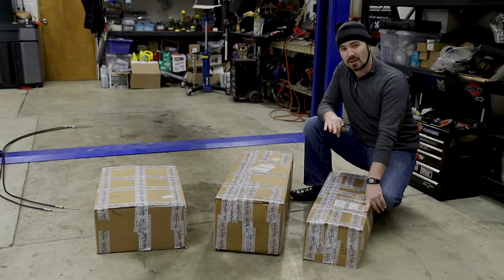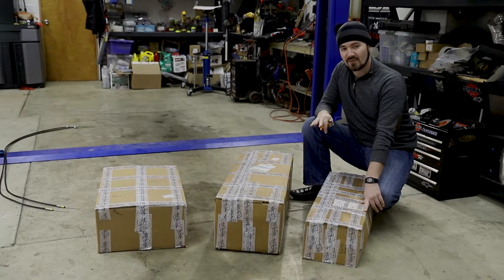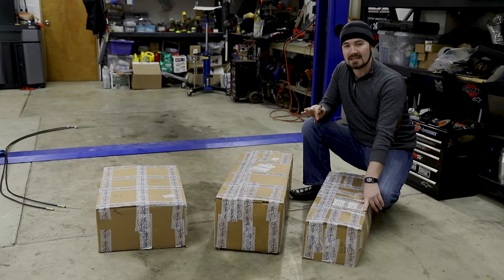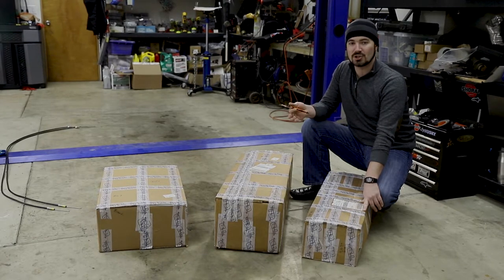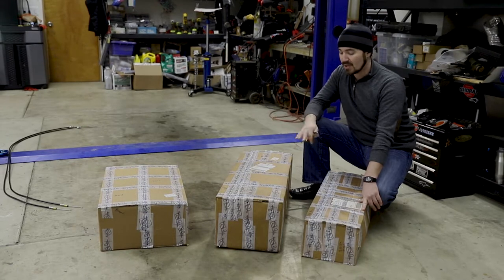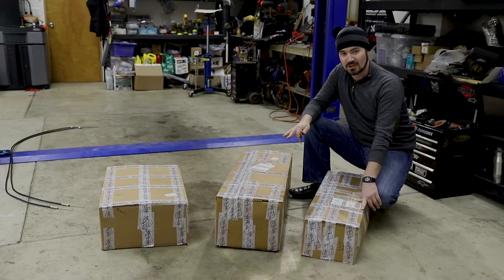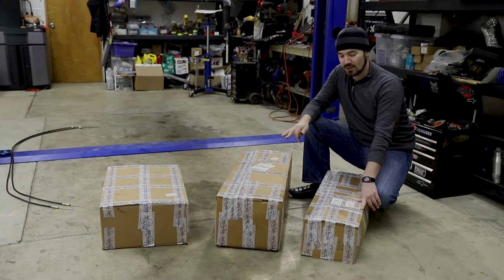When you order the Technotoy Tuning setup, you have the ability to specify the vehicle weight and purpose and get a suggestion on the amount of damping and rebound that you need in your setup. So that's what I did with this kit and I got their feedback and their suggestions on this particular configuration.